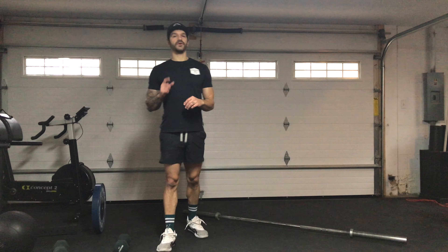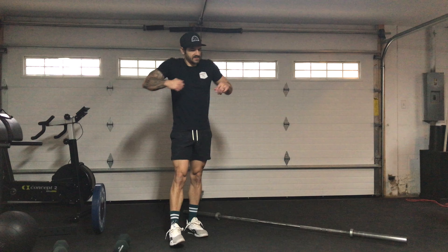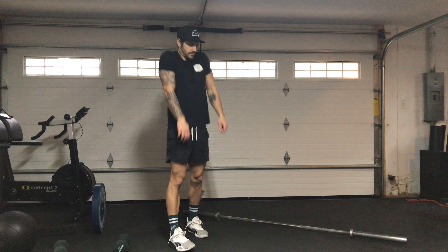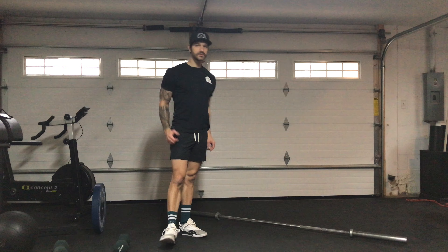Shoulder rolls — you're going to go forward and backwards. Just big, nice and easy. 10 total going forward and then 10 total going back.